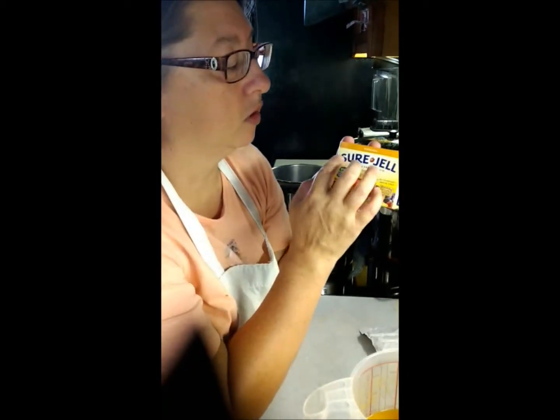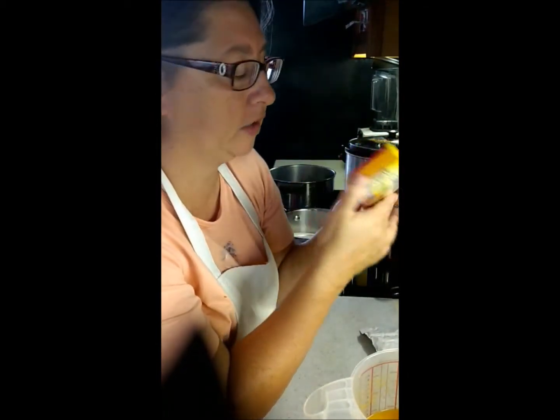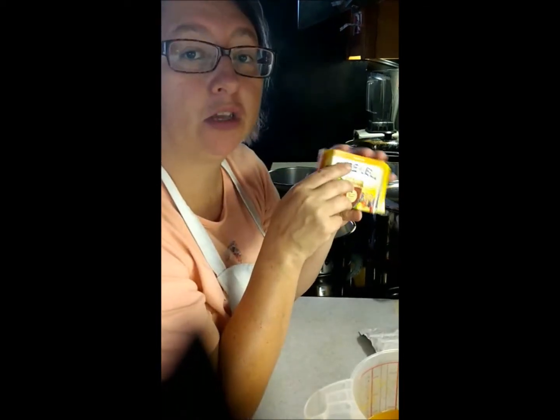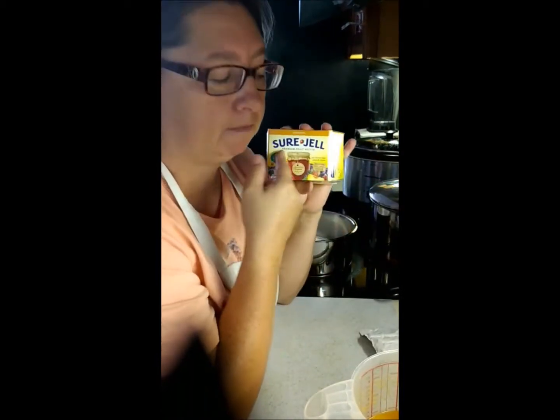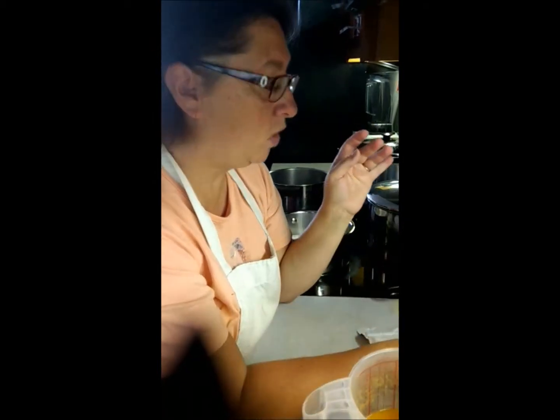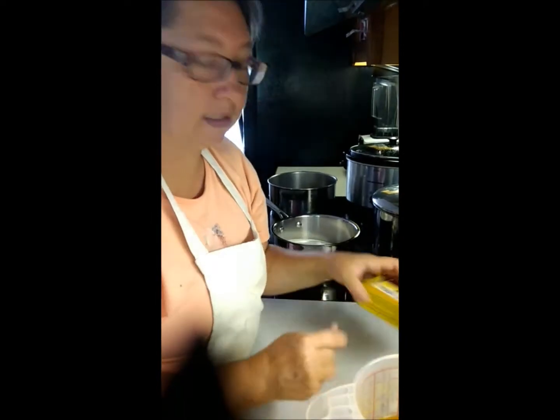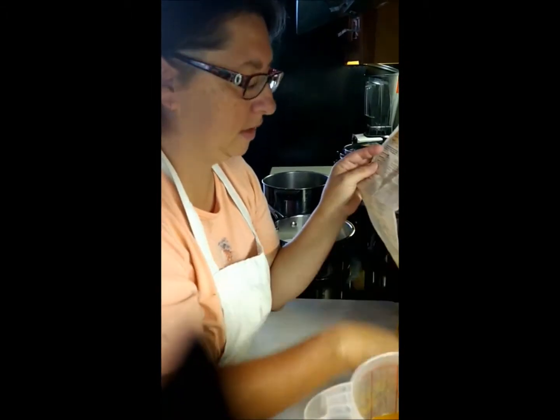The Sure Gel in the yellow package uses sugar — you have to use white cane sugar. If you want low sugar, no sugar, honey, or Splenda, look for the Sure Gel in the pink box. You can find it at all your fine food stores as well as places like Value Home Centers — you can get your jars, lids, and Sure Gel there. It's canning season! When you open the small box, you'll find the pectin is actually a powder, like a Jell-O — but this is made from fruit pectin, not other things.